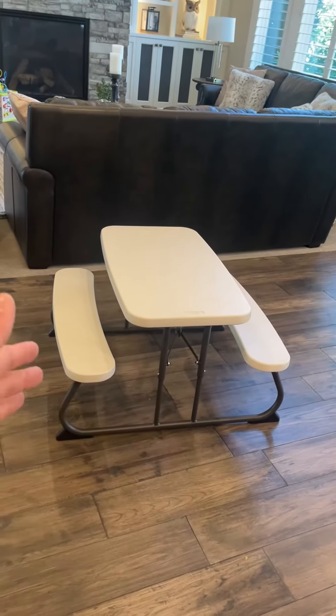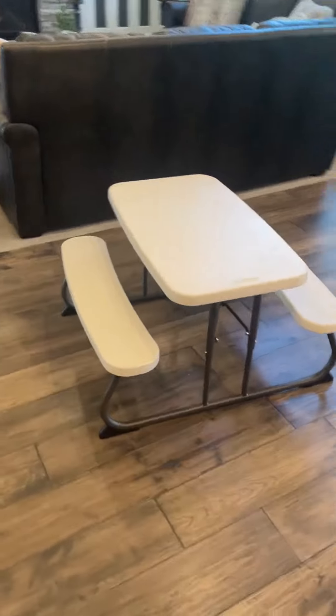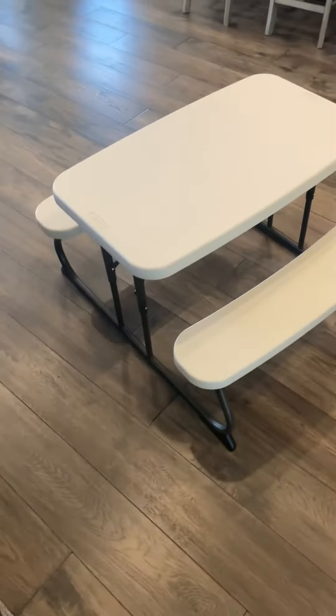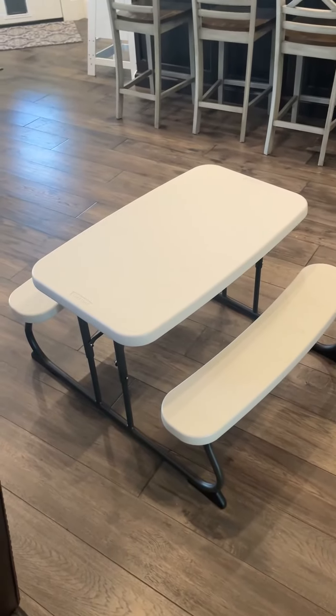To put it away it's just as simple — you just close it, push down, and fold up. It's such a great thing. I think this is probably one of the best finds. A lot of kids and grandkids and friends come over and love it so much. Hope you guys like it!